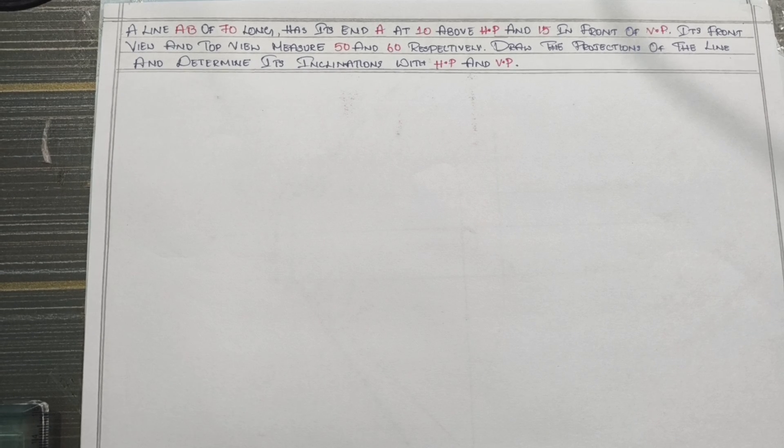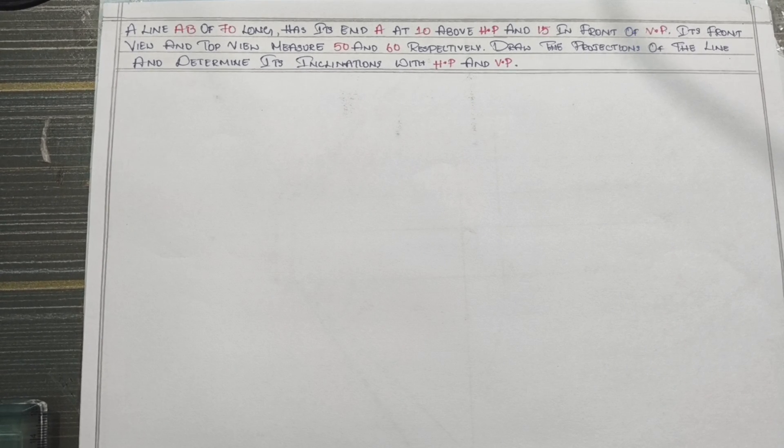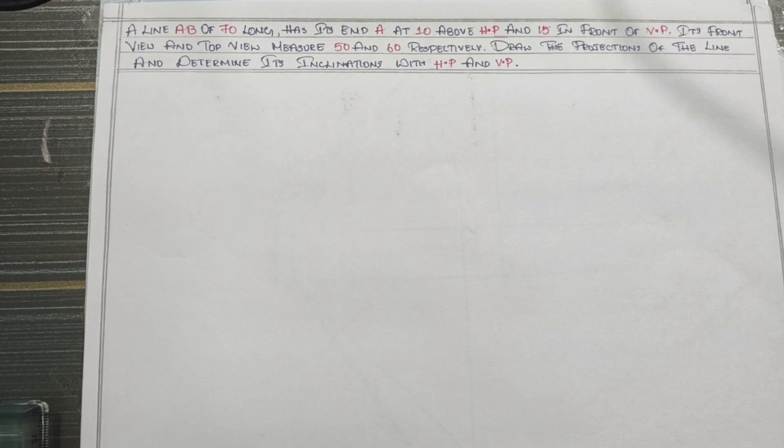AB is 70mm, AB is 110mm, AB is 15mm, NEST 15mm in front of VP. We will show the front view and top view.